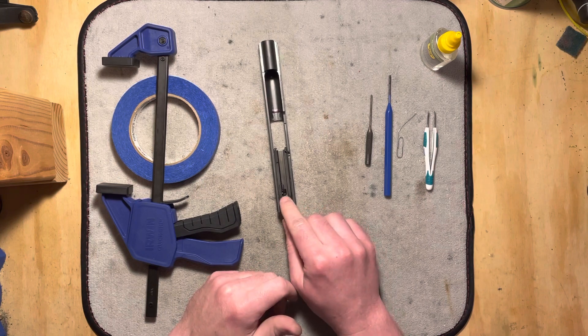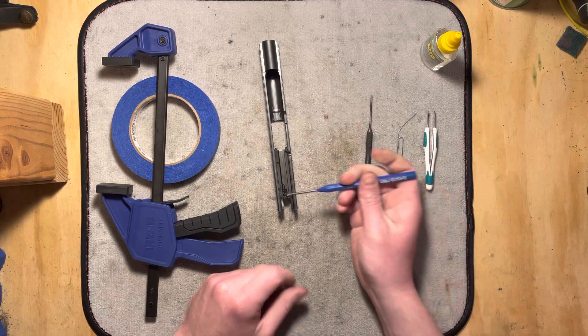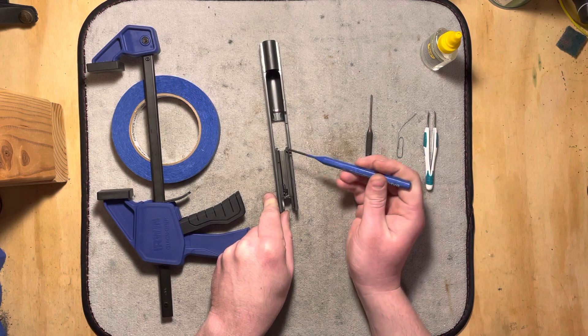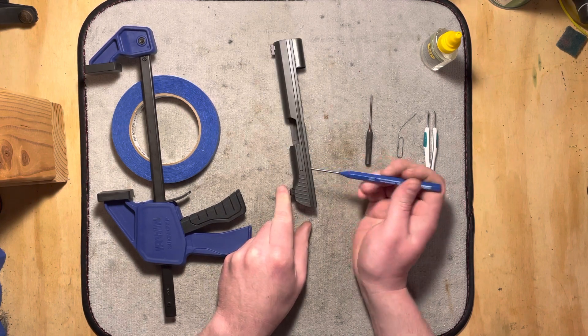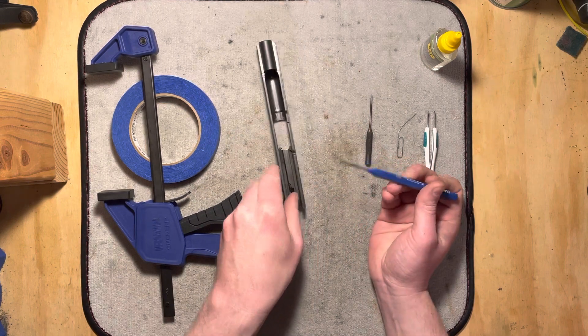You've got your firing pin, you have a little firing pin retaining plate in the back. Here you have your firing pin block safety right there, and of course you have your extractor, a spring tensioning it, and a roll pin holding it in. And that's about all there is to it.